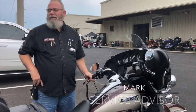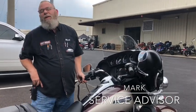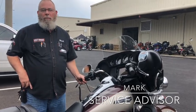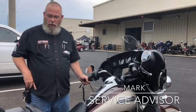Hey everybody, it's Mark at Harley-Davidson Montgomery, and it's time for another Notorious Tech Tip Tuesday. Today I want to talk to you about setting up your bike for intercom for driver and passenger to speak to one another.